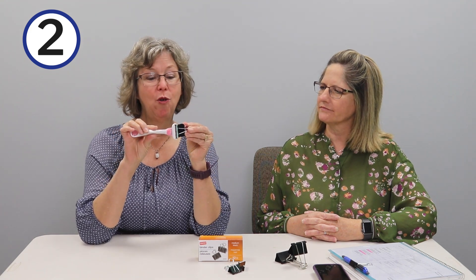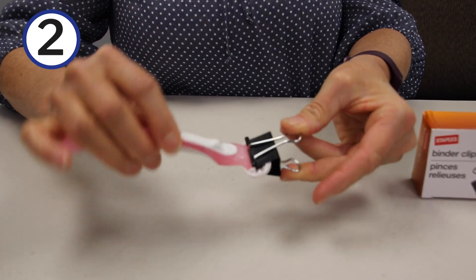Another great hack for the binder clip is perfect for travelers like me. When you're packing toiletry items like a razor, clamp a binder clip over the top of it to ensure that when you dig for it you won't get any cuts or scrapes. I've done that before — it's terrible! That is a perfect solution.